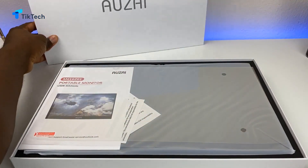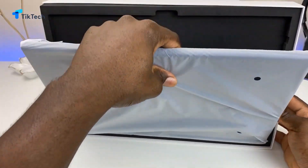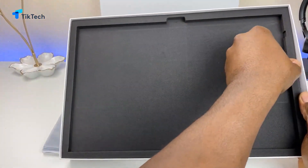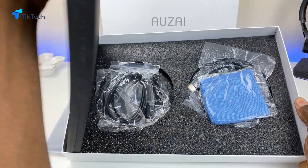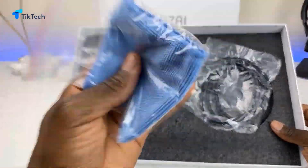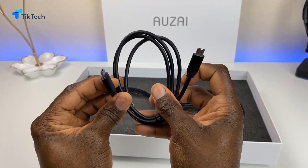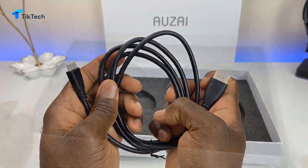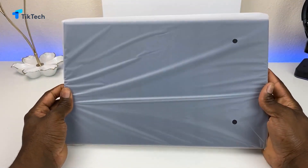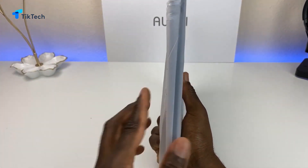First thing, they did include a screen protector on this — very nice. Here's the monitor itself. Let's make sure we don't have anything else in the box — good thing I checked. We do have a microfiber cloth to wipe your screen. They included USB-A to USB-C, we also have a regular USB-C cable — both ends. We do have an HDMI cable. I think that's it for the box.